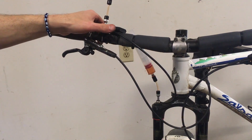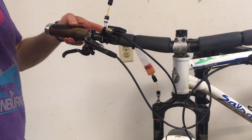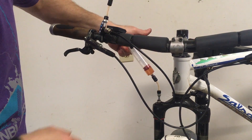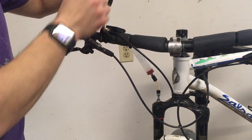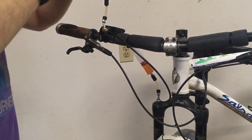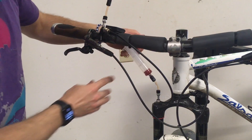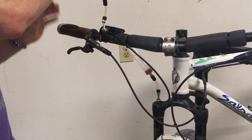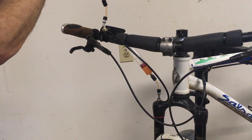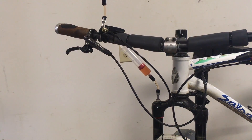All right, now I'm going to actuate the lockout. It pushed the syringe up ever so slightly. So with the lockout actuated I'm going to move some more fluid through. And now while I push down here I'm going to open the lockout and lock it out one more time. Some people say it's good to try pulling on this to really work the air bubbles out, but so far this looks pretty good.